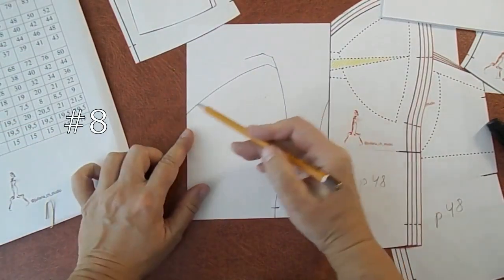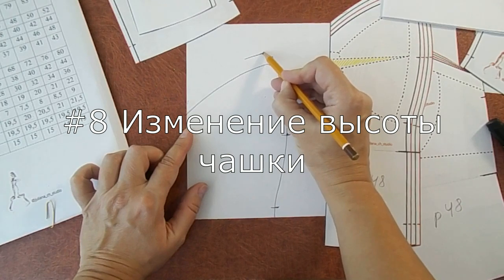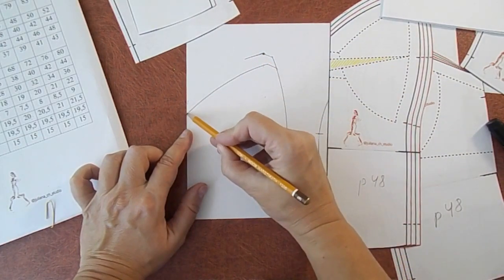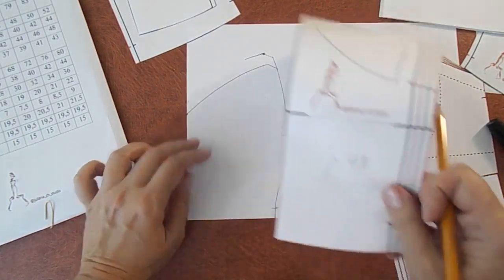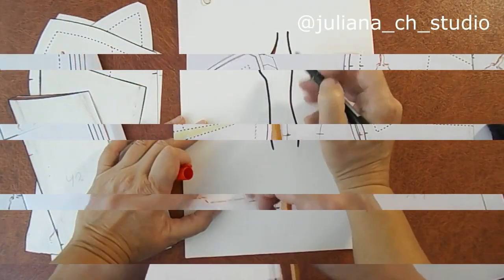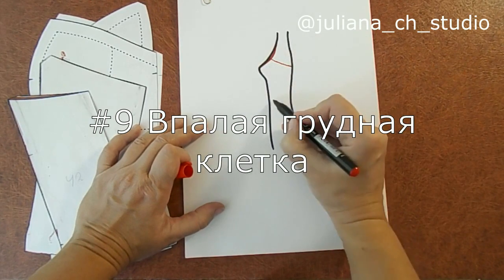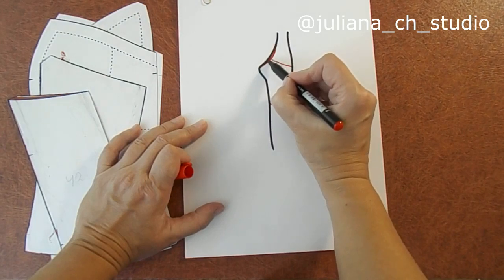Мы не меняем глубину выреза, и мы должны соединить верхнюю точку рельефа и глубину выреза. Воспользуемся для этого лекалом. Если вы ей сошьете стандартный корсет, у нее здесь по вырезу будет пустота.